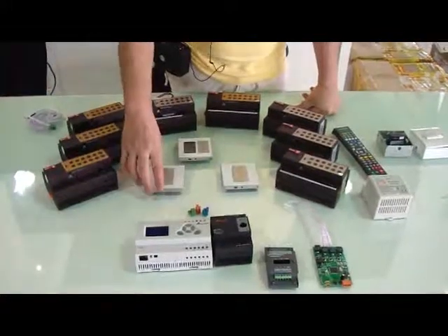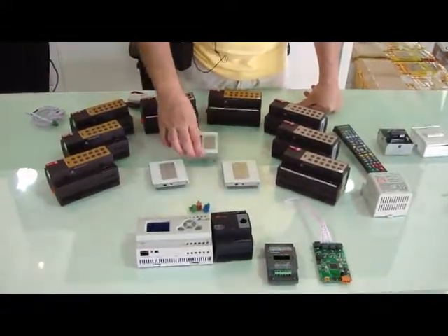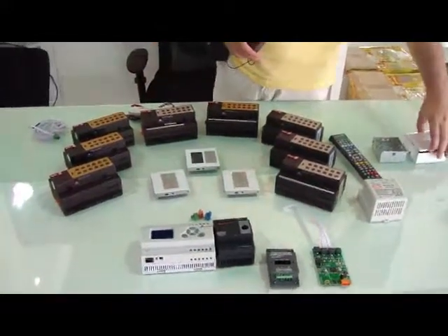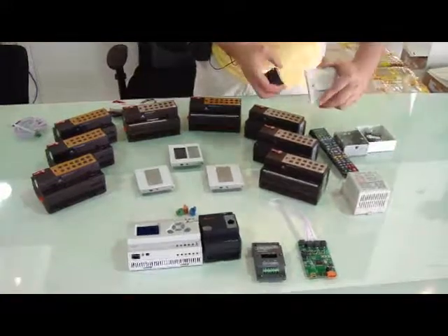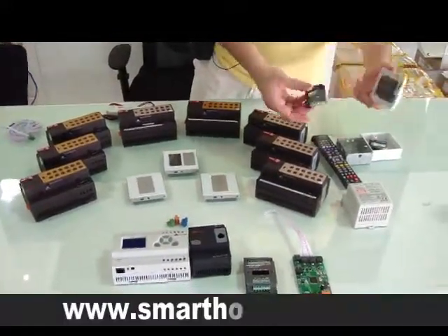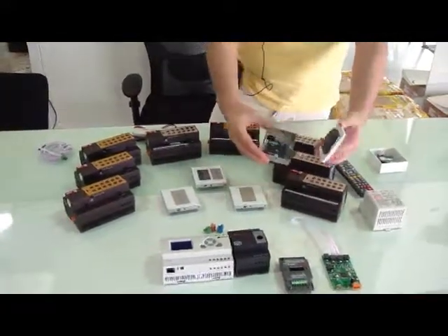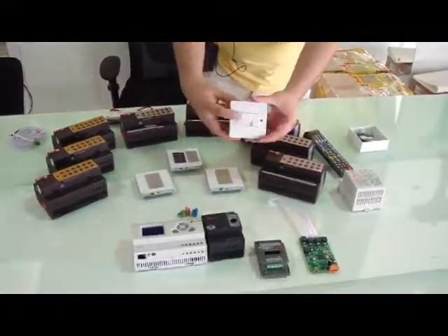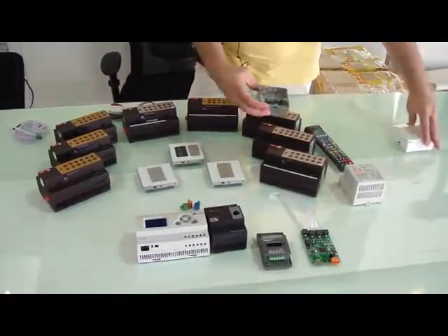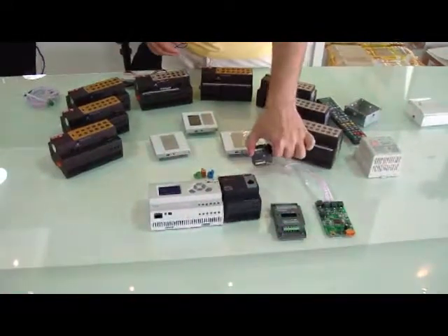To control them, you can control them using the switches, either 3 gang, 4 gang, 6 gang, or the DDB. You can also use a normal light switch with the 4Z and connect it together. The 4Z goes inside the back box on top of the switch, and you can use your normal old switches to control the lighting and dimming as well. The 4Z is also small size — this is the 4Z.